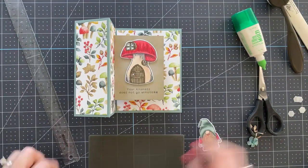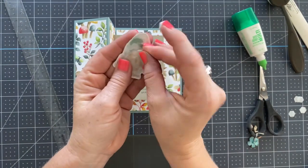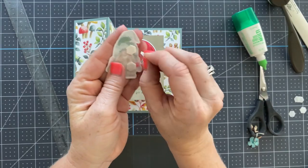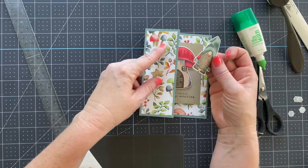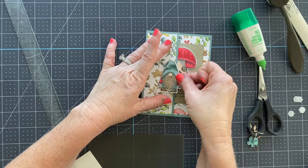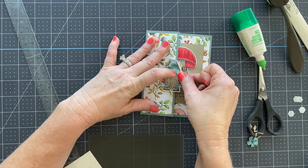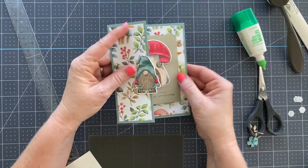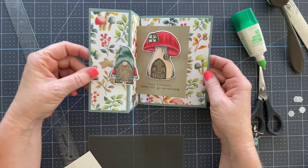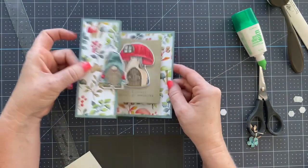For this little fella, we're going to add a couple of Stampin' Dimensionals on his edge because we want him to hang over the edge. When it closes down it's going to look like he's in front of his house when closed. That's the whole card — and when you open it you have this whole pop-out centerpiece. Isn't that cute?